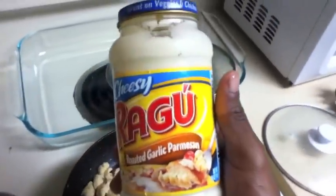Alright, it should be good right now. And this is the Parmesan cheese that I'm going to use — I'm just going to combine the three.